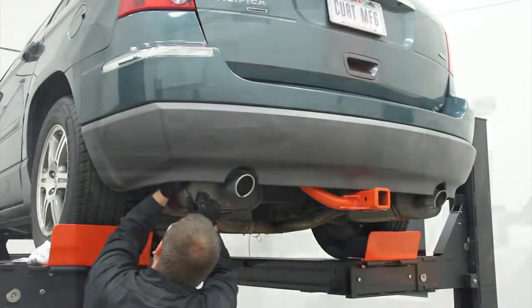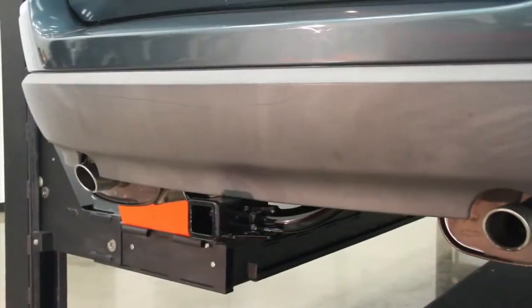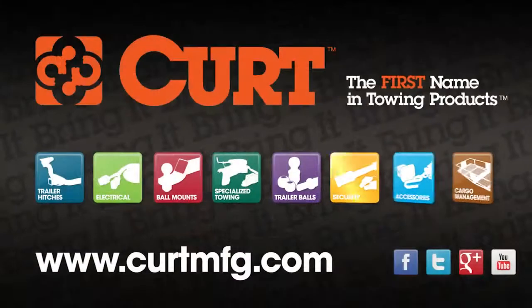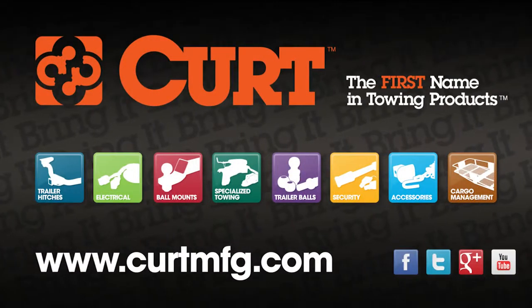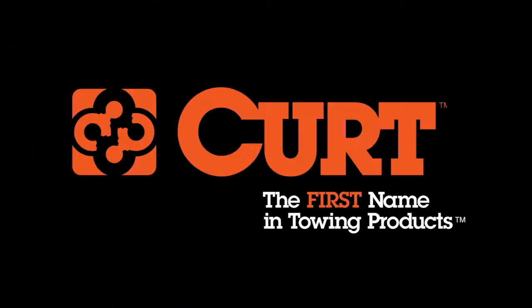Reinstall the exhaust and spare tire. This completes the installation of the Curt 13529 Class 3 trailer hitch on the 2007 Chrysler Pacifica. Still need a ball mount or wiring harness? Find all that and more at CurtMFG.com — Curt, the first name in towing products.